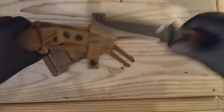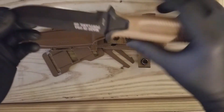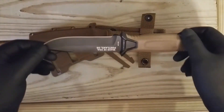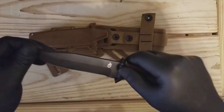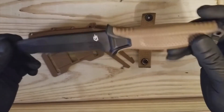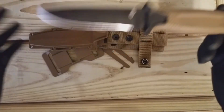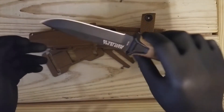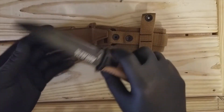This bad boy comes with a lifetime limited warranty — I don't really know exactly how it works, but I'm going to look into that later. We're also going to be giving you some updates; we're going to take it out to the field to do some tests on it and see how good it is.